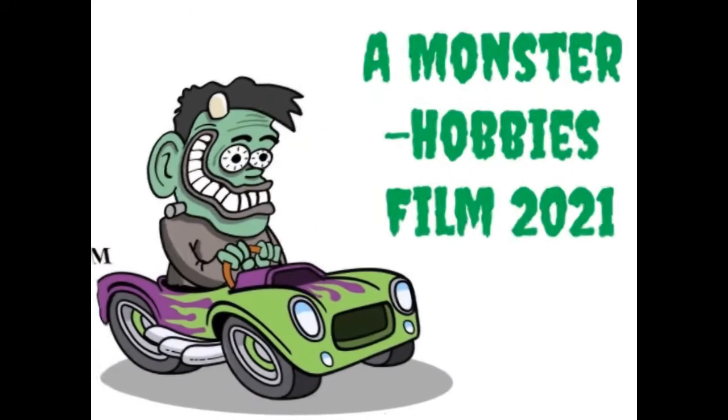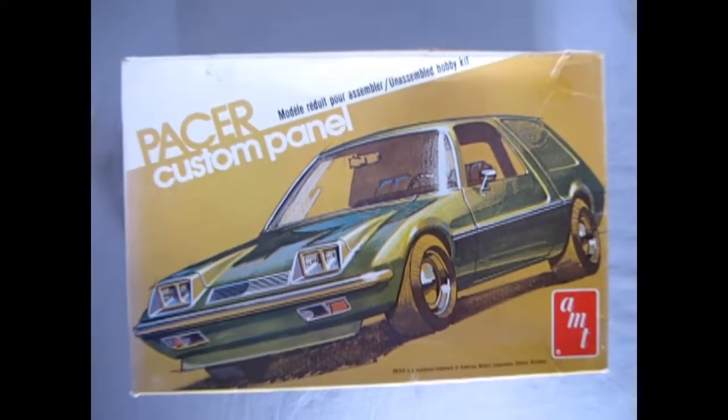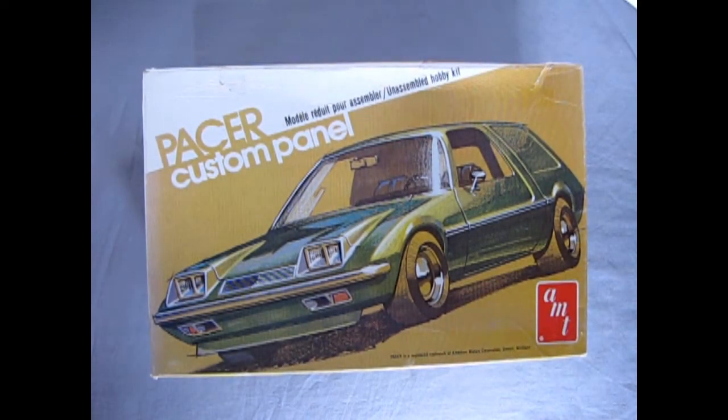The 1977 American Motors Pacer Custom Wagon, coming up next on Monster Hobbies What's in the Box? Hello once again model car builders, here I stand in front of the American flag once more, which means it's American Motors time right down here at the Monster Hobbies model car garage. Without further ado let's rip the lid open on our custom Pacer panel and see what's in the box. We're heading all the way back to 1977, taking a look at the Pacer Custom Panel by AMT.